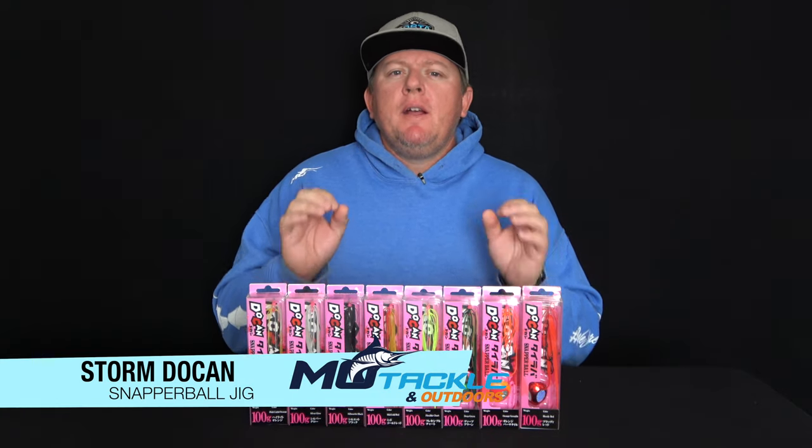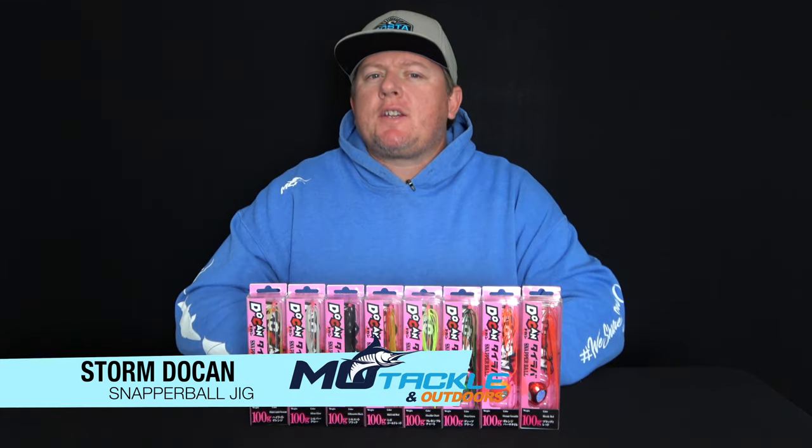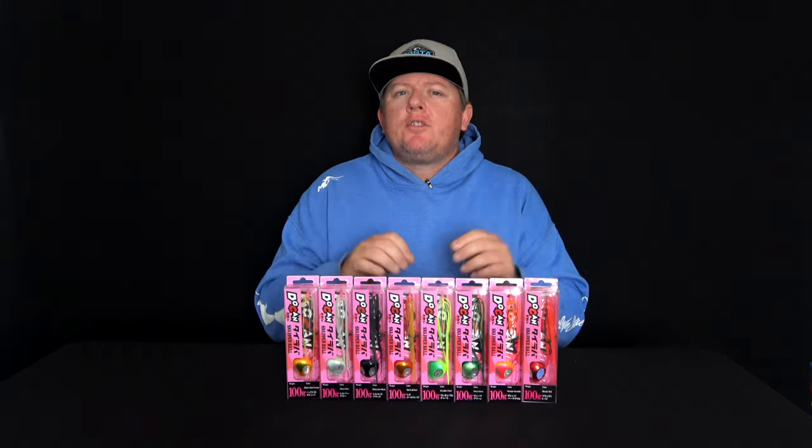The Storm Dukin Snapper Ball Jig has a unique head shape that creates a strong S-shaped action on the fall and retrieve, triggering even the laziest fish to strike.